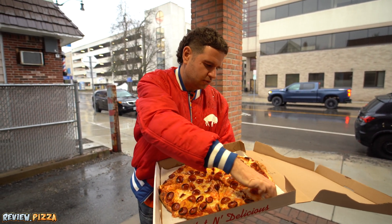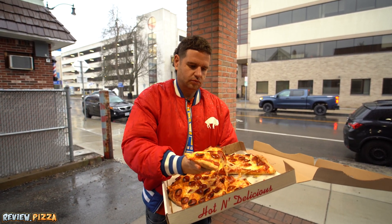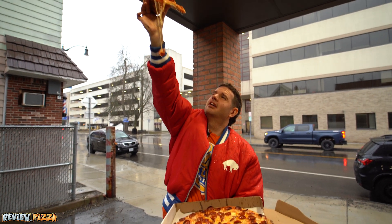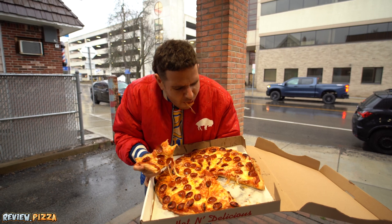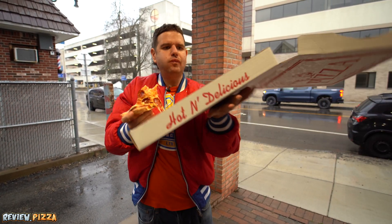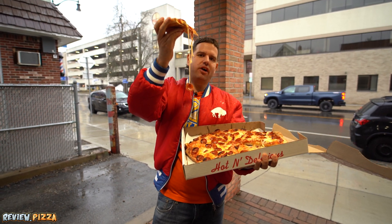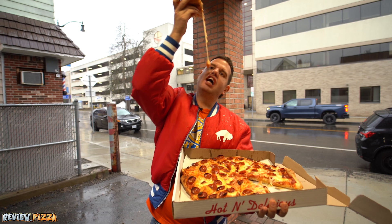She's saucy. Oh yeah, leoparding. Saucy. Got a great big bite of tomato sauce.